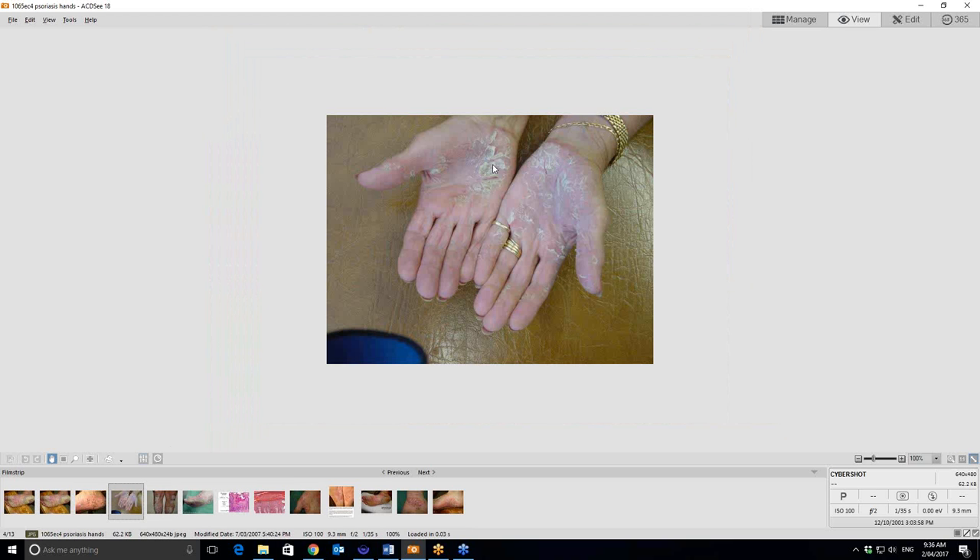Sometimes when psoriasis affects the hands, it looks like this. Again, it's usually over the major trauma-based areas. And you can see the way the scale has dried up and cracked in these areas here. You can see the edge on that too — it's often very typical of psoriasis.